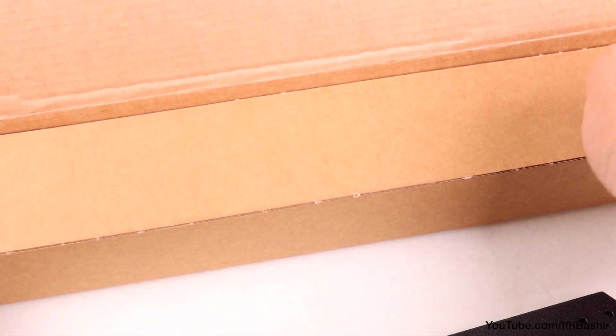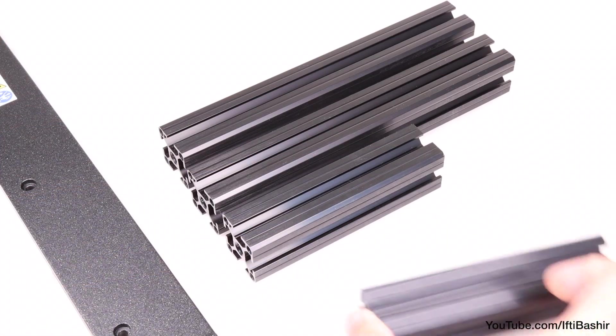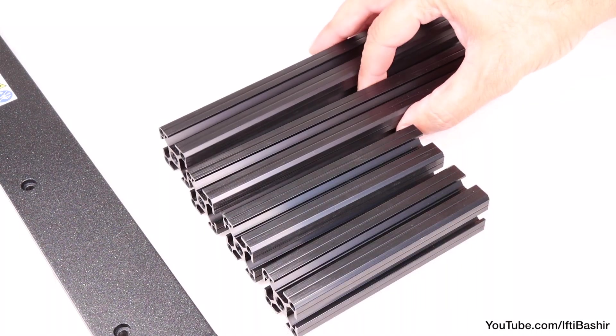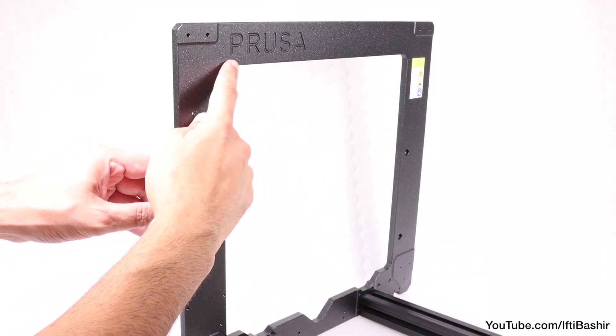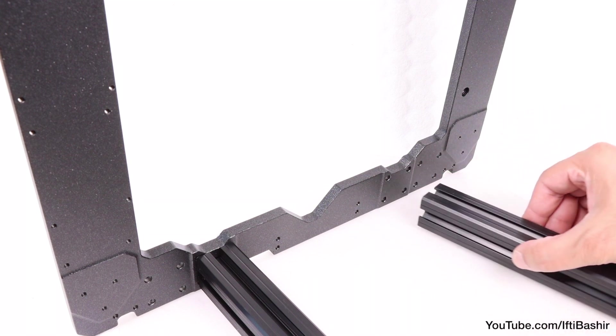We'll need our four extruded legs — remove them from their respective box, bearing in mind we have a longer pair and a shorter pair. Starting with the longer pair, place these against the sides of the frame. The front is the smoother side with the Prusa logo displayed on the top left, using the inner set of holes and leaving the outer set empty for now.